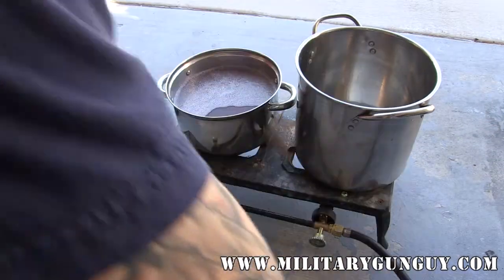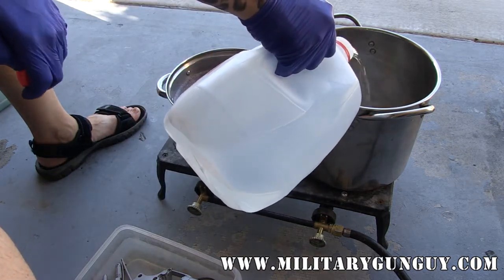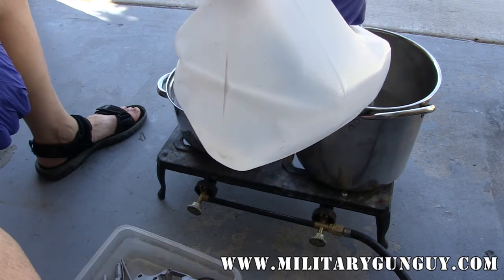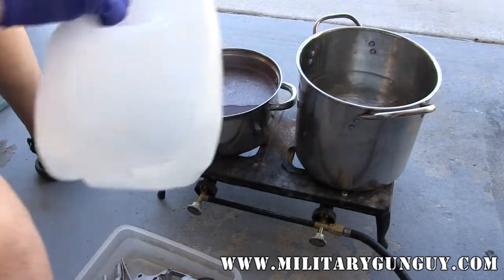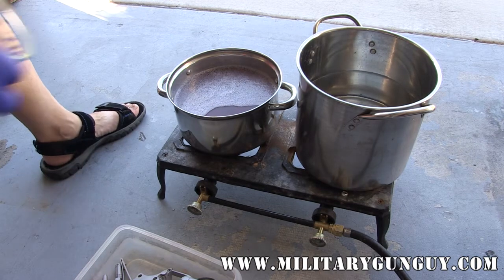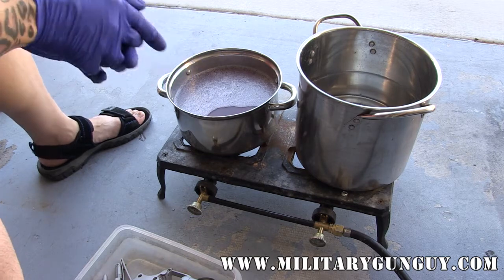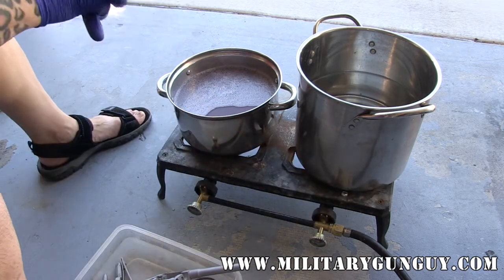For the degreaser right now I just have distilled water — it's cheap, so I like using distilled water for most anything. This pot is going to do the small parts for the French Ordnance revolver and this Hakeem that I'm finishing up as well. It's usually easier to mix up the ratios in smaller batches. The mixing ratio — I think it's 28 parts to one, so I'll do the conversion. The pot's big enough to hold the gun in its entirety.